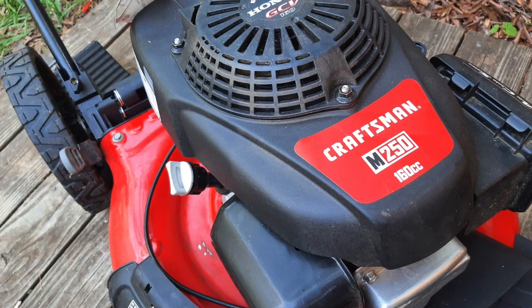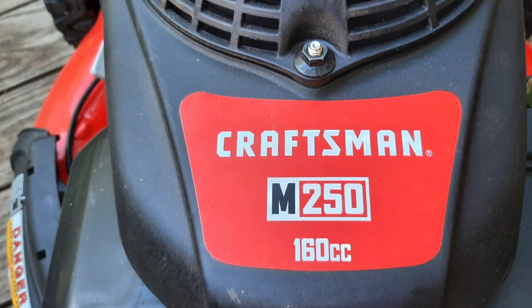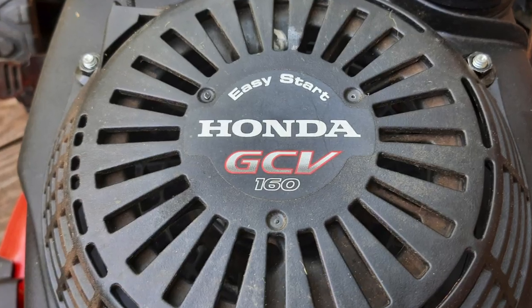Hey, how you doing? My name's not Red. I'm the lawnmower lady and I like fixing small engines. I do have a Craftsman shiny red new M250 mower. This one has the Honda GCV 160 engine on it.